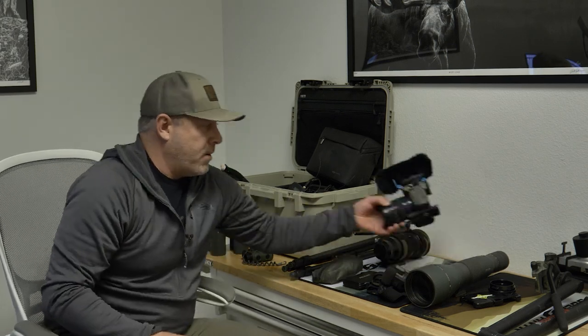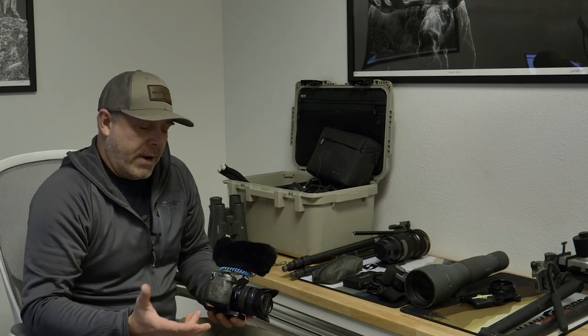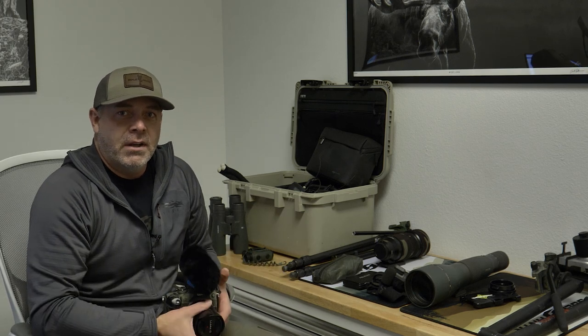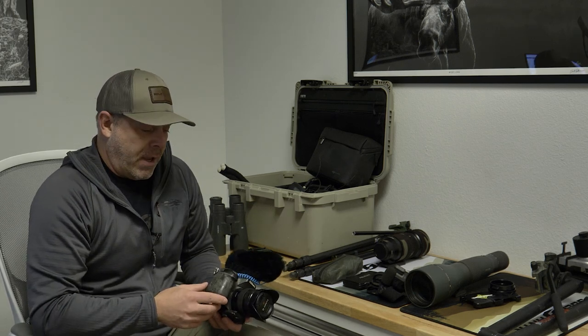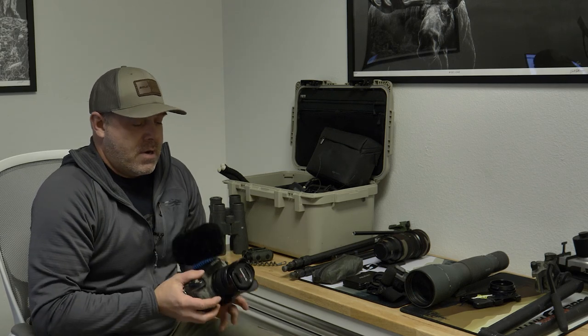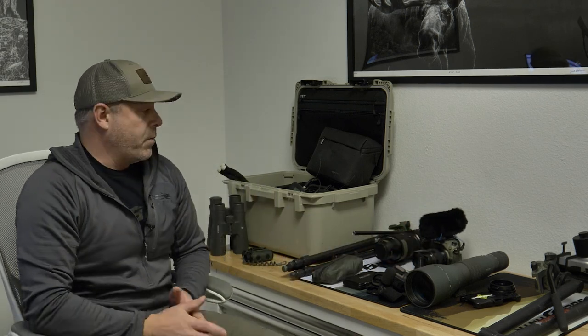These GH cameras are not the best for photos — they're good, but not the greatest. I think that's what steers a lot of guys towards a Canon or Sony, because they want higher photo capabilities. I'm pretty much 90% a video shooter, but that's changing a little as I'm getting more interest in photos and more demand from some partners for photos.